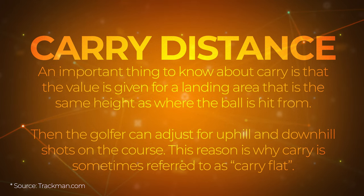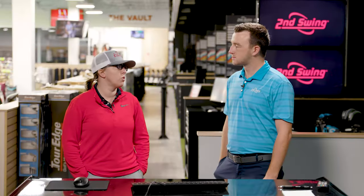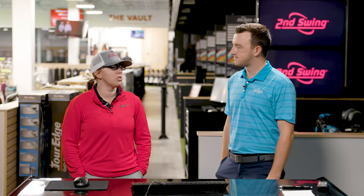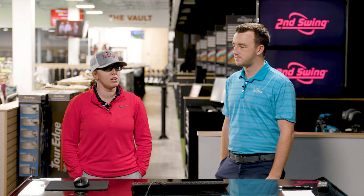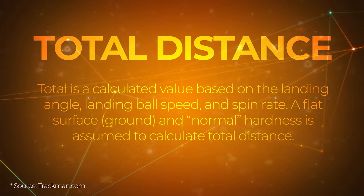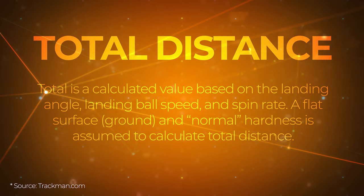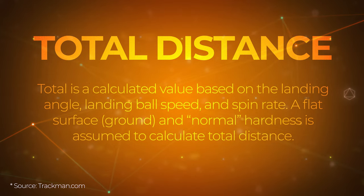Carry and total go hand in hand. If I carry a club 140 and the total distance is 160, we've got a 20-yard rollout. Spin is related to that, launch is related to that, how well we hit the ball — smash factor, ball speed — those are all in relation to those distance measurements.